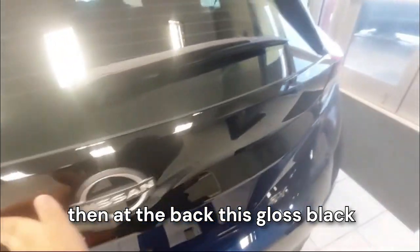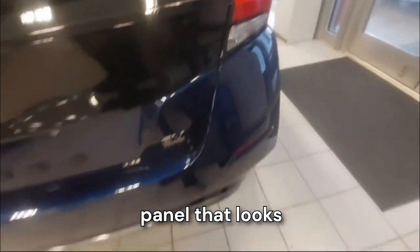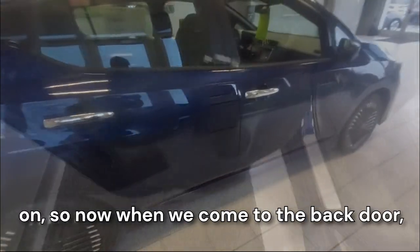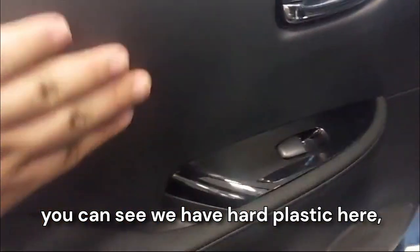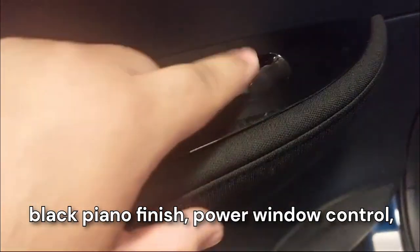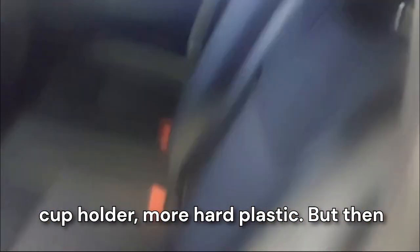At the back, this gloss black panel looks pretty good and this blue color holds up really well. When we come to the rear door, we have hard plastic here, soft touch, black piano finish, power window control, cup holder, and more hard plastic.